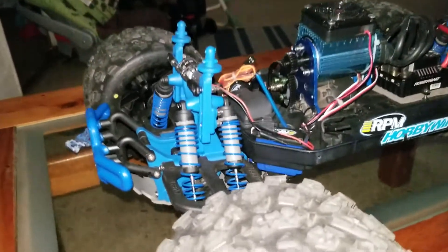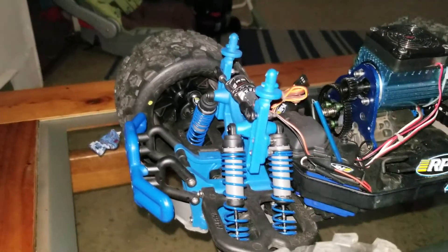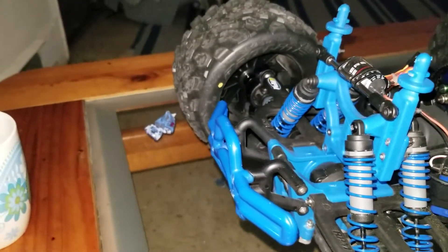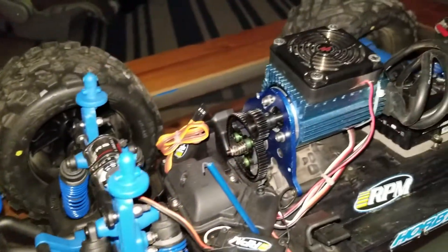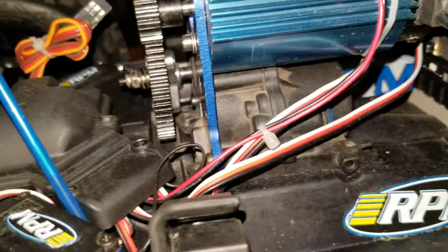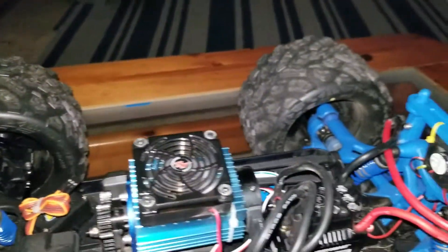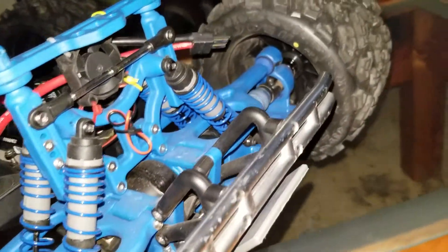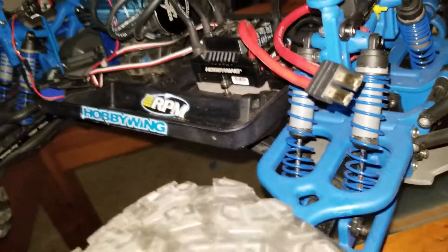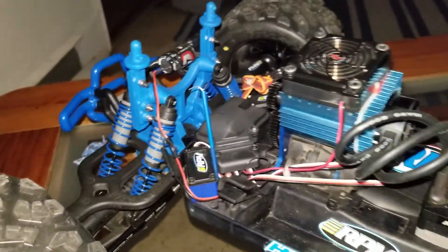What's up YouTube, RC Beast Mode — was going by RC Lifestyle 845. This is my Emacs, got it as a roller with nothing on it. Got done with it the past couple weeks. This is the Hot Racing spur and pinion with the eliminator. Let me know what you guys think.